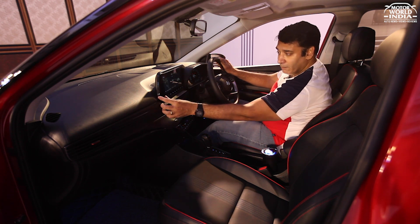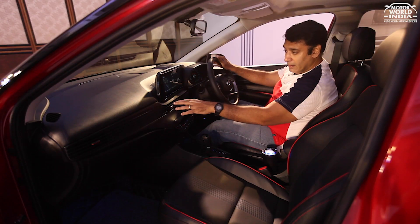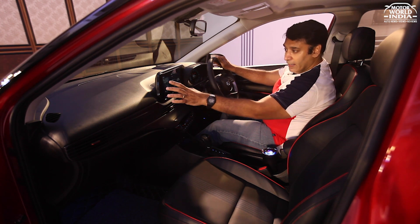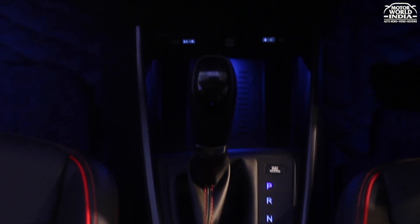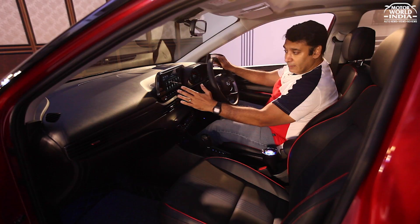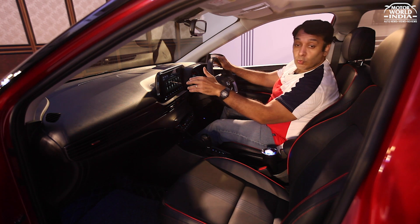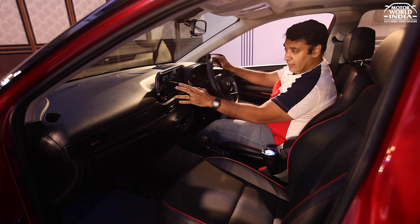The touchscreen is surrounded by a glossy black finish and is wide, giving a progressive, crisp display. It supports all connectivity features — Android Auto, Apple CarPlay, Navigation, Blue Link, Bluetooth, Radio, and Media. Everything is very well set up.